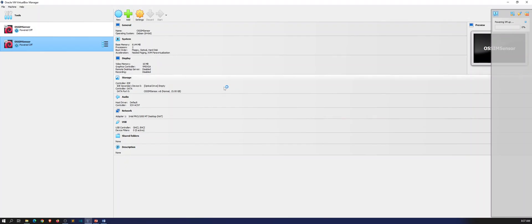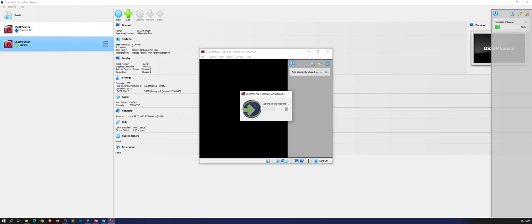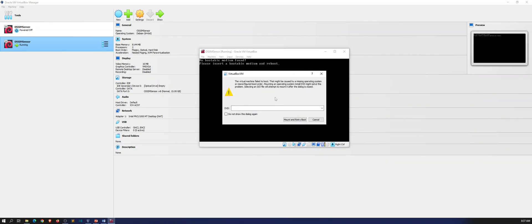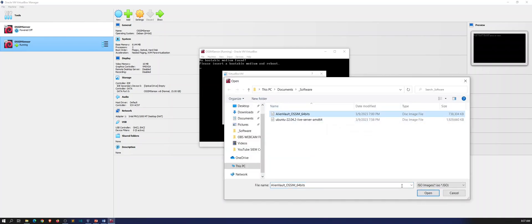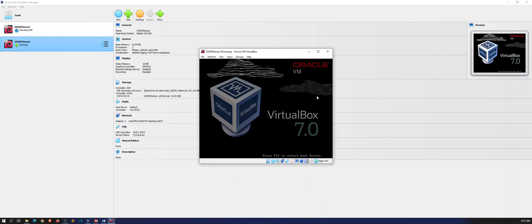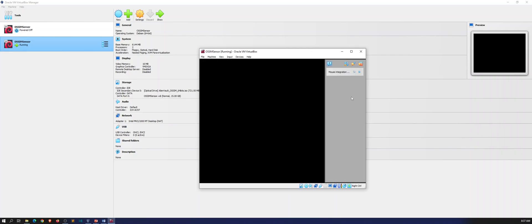Alright, so once this is starting up we can start installing it. Once it starts up, exit out of the dialog and it's going to ask you to browse to the ISO — hit Other, browse to the ISO, hit Open, and then Mount and Retry Boot. Once we retry to boot we should see the install screen. Now we're going to be installing the sensor, so let's hit Enter and go through this process.